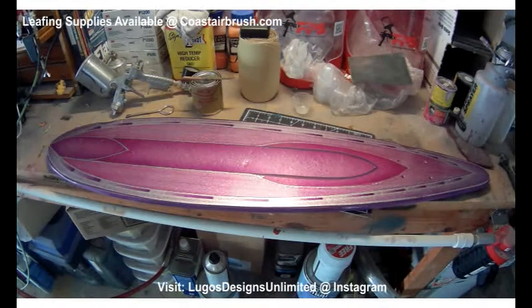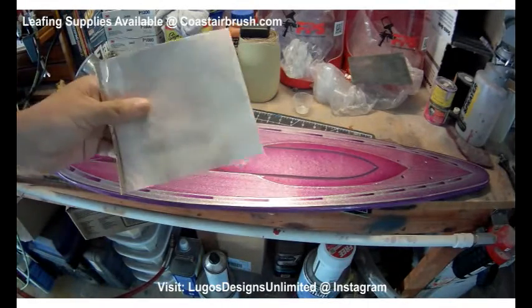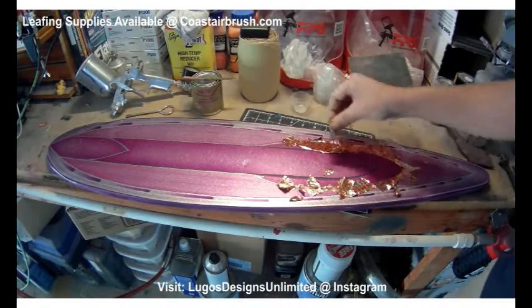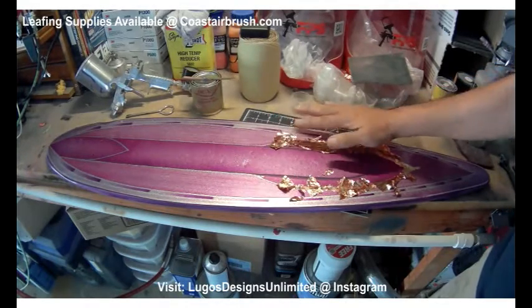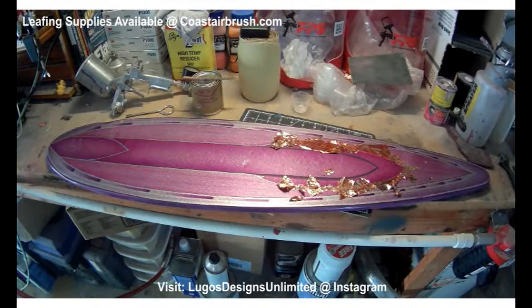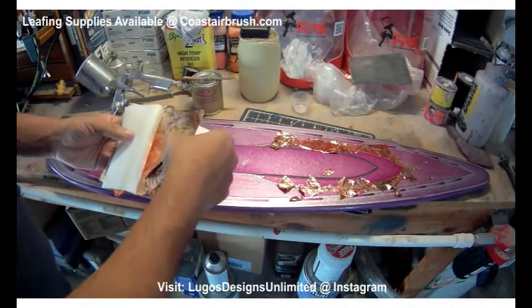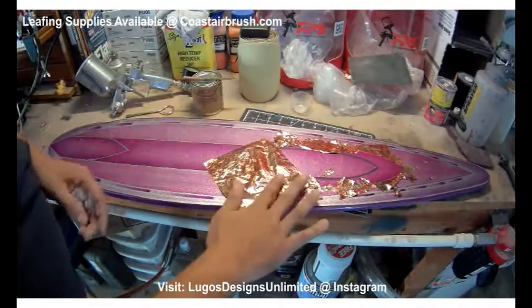Alright, so we're back. We waited the time to let the glue dry. I'm going to go ahead and start applying the leaf. There's a lot of different ways people like to do leaf — some people like to use the tissue paste to apply it. Trying to give you guys a step by step on this. If you guys are looking to get the sheets too, this stuff can also be found at coastairbrush.com.